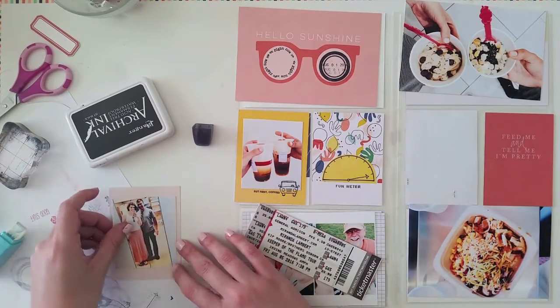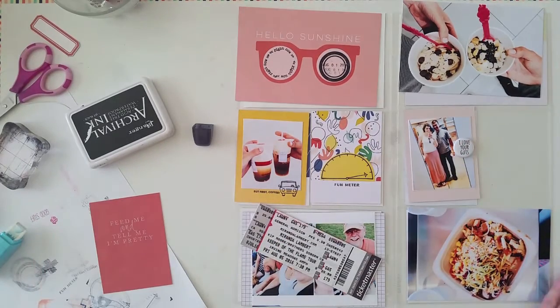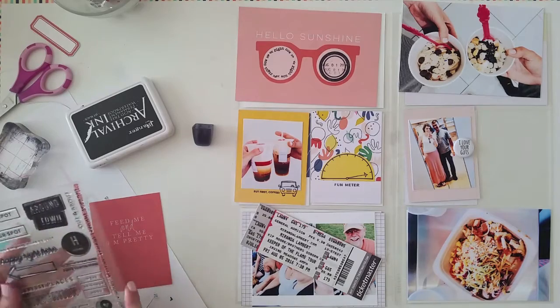On this photo of my husband and I, I just added a little bit of flair from Feed Your Craft. It says 'I love your guts.'